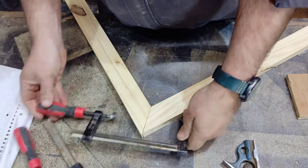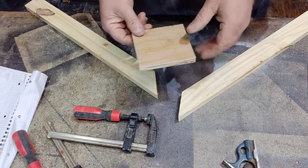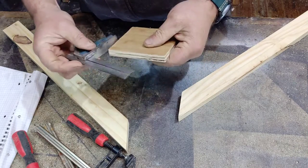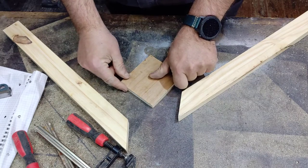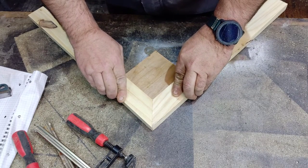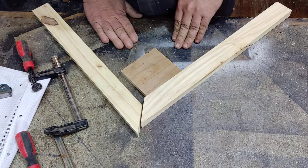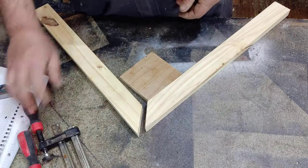We want to clamp these together - as you can probably imagine, how on earth do we clamp that? It's not possible. You put it on and it's just not going to work at all. But there is a way - we can create our own little clamping block like this one. First you have to make sure you've got a 90-degree angle on that block, perfectly 90 degrees. If you try to put the clamp on the corner it's too far a reach and as you tighten it'll try to move, so we're going to make a little alteration to this block of wood.